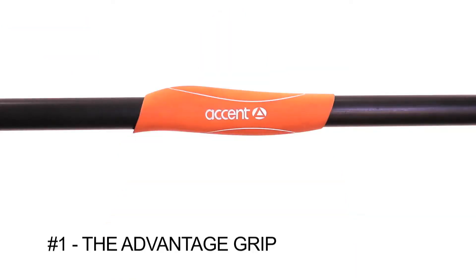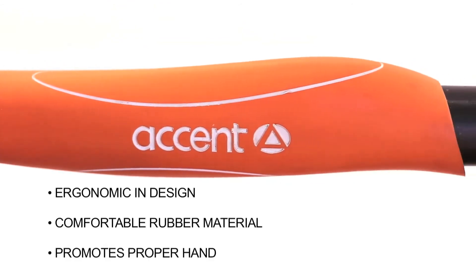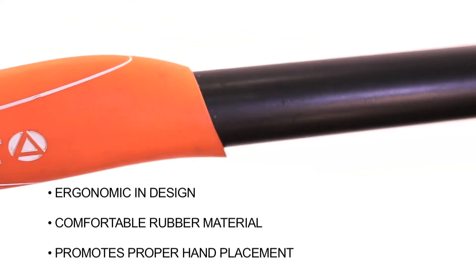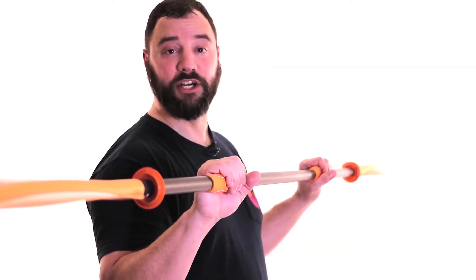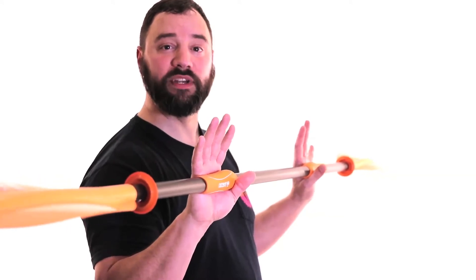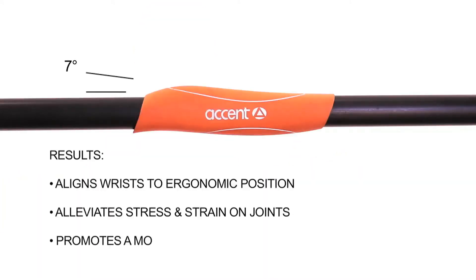The first thing people notice about our Energy line of paddles is our Advantage Grip. The revolutionary ergonomic grip positions your hands correctly on the shaft and helps to reduce elbow and shoulder strain. It's made of a comfortable rubber material to encourage lighter grip pressure, and its ergonomic shape offsets your wrist by seven degrees, putting your hands in a more natural position for paddling and reducing strain on your wrists.